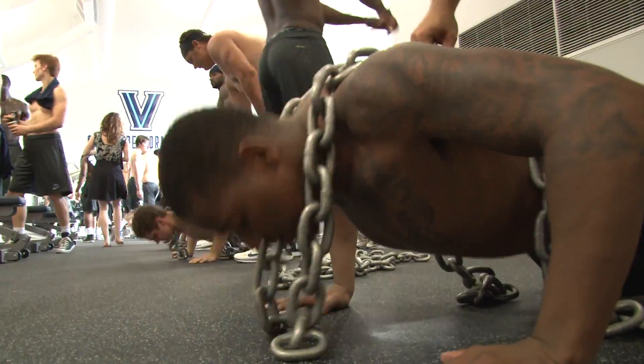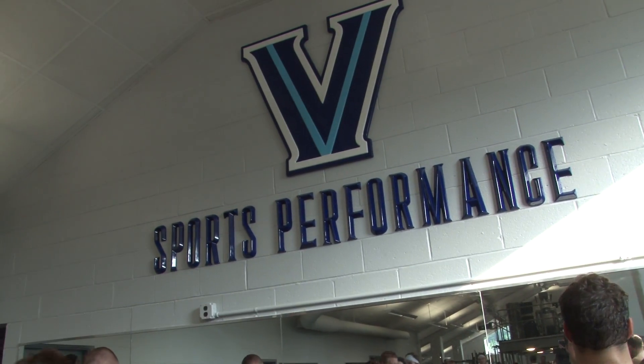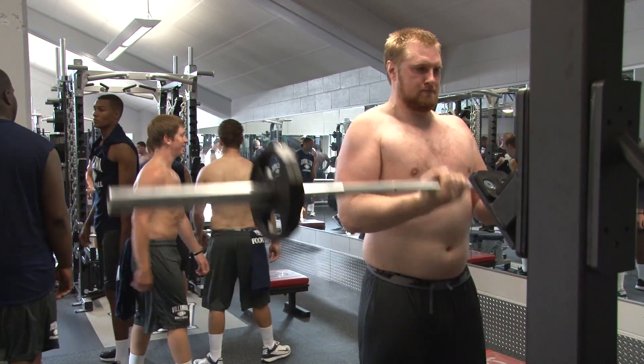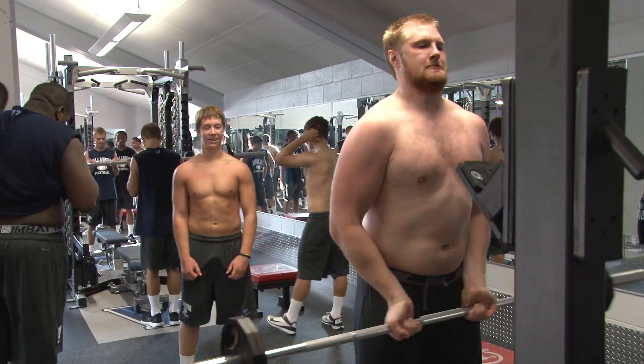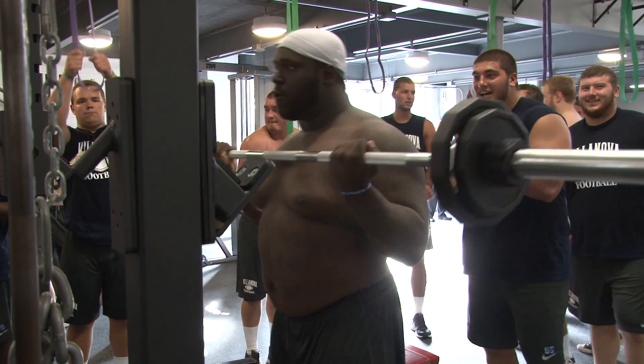We put a ton of new equipment in there, revamped the whole room, and it looks sharp. It's built for performance, and we're able to train all of our varsity athletes out of there, so it's gonna be great for not just football, but for all of our student athletes as a whole.